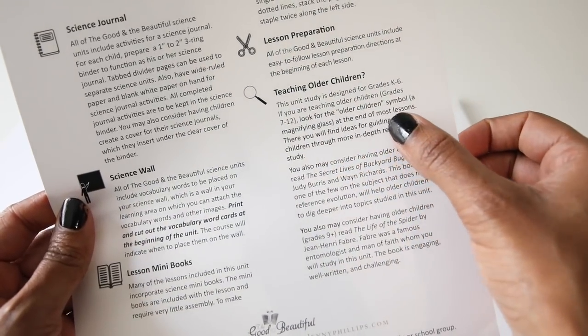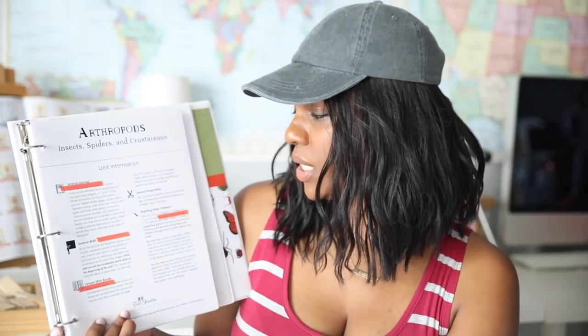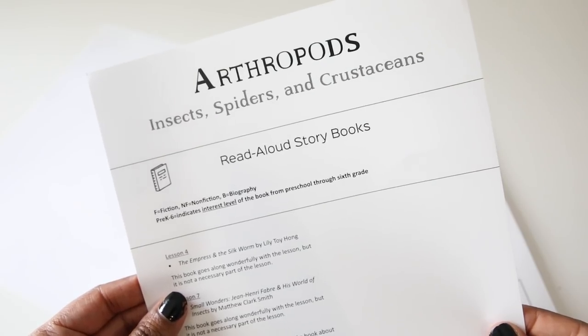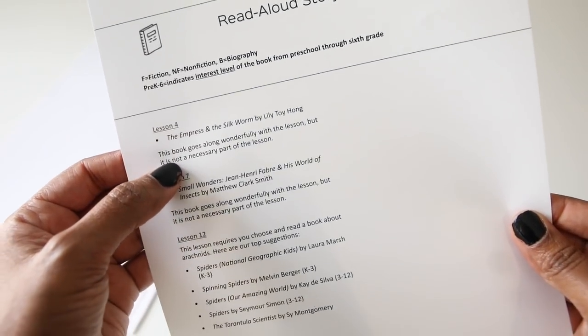This unit study is designed for grades K through 6. If you are teaching older children — grades 7 through 12 — look for the older children symbol, which is a magnifying glass, at the end of most lessons. That way they will give you suggestions on different things you can do with older children for that lesson. Then they give you a section for read-aloud storybooks, separated by lesson — for example, lesson 4 suggests 'The Empress and the Silkworm,' lesson 7 suggests 'Small Wonders,' and lesson 12 lists 'Spinning Spiders' by Melvin Berger.